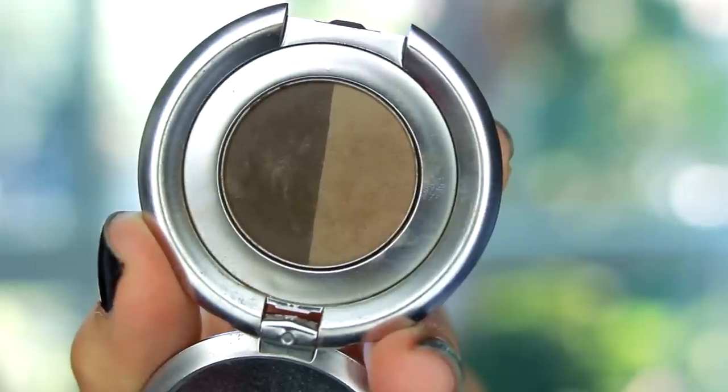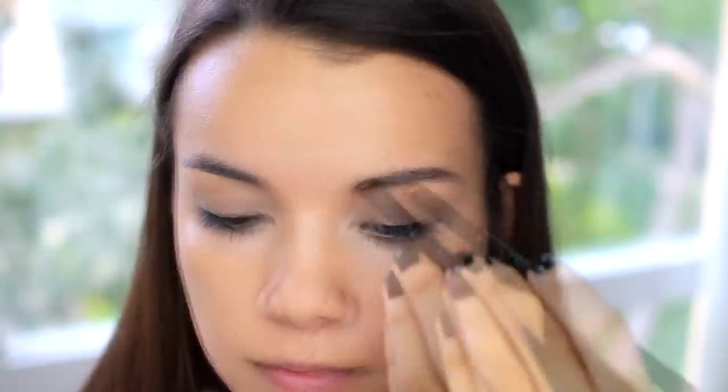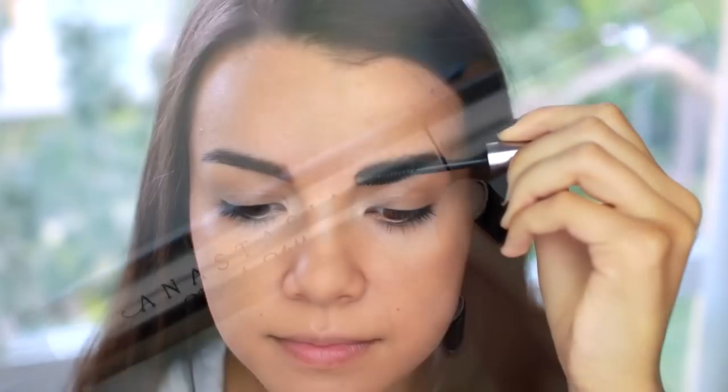For brows, I'm going to be using my Anastasia Brow Powder in Brunette. I'm going to do a bolder brow than I normally would because my eye makeup is going to be really heavy, so it just kind of balances it out. Then I'm going to follow up with my Anastasia Brow Gel, which is just a clear gel that helps keep my brows in place.